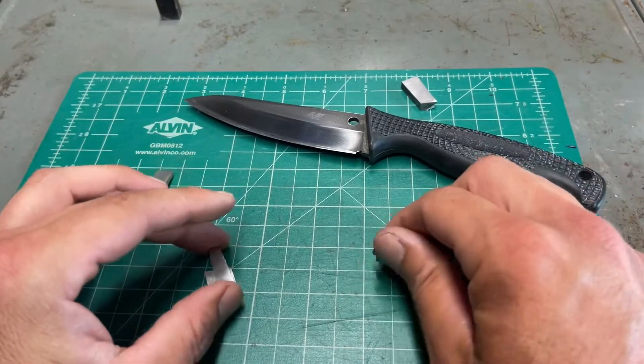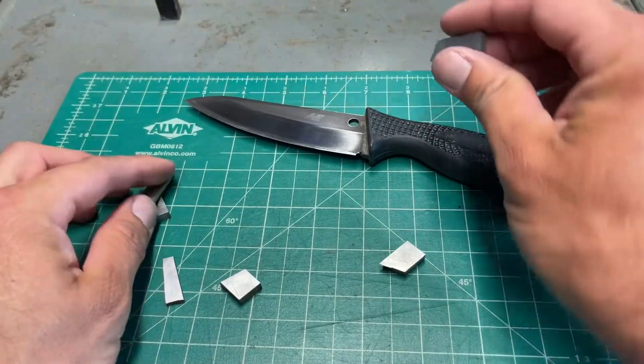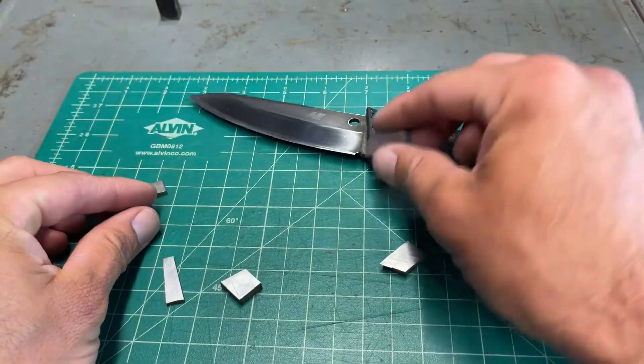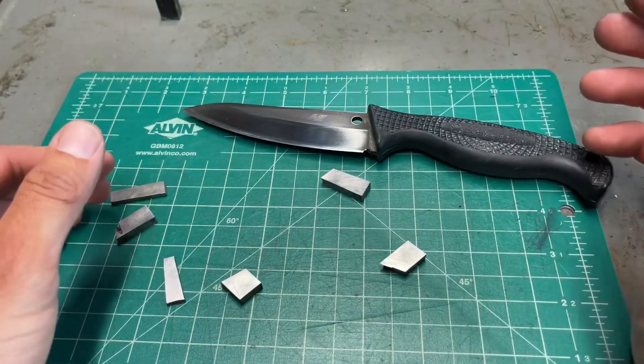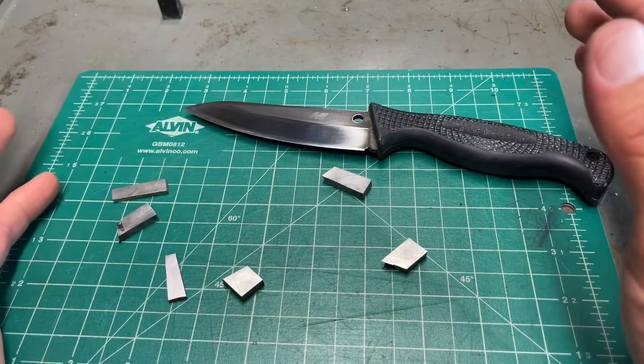These thicker pieces are all MagnaCut. They're using MagnaCut for the new Salt series for Spyderco, which got me interested in including MagnaCut in this kind of test.